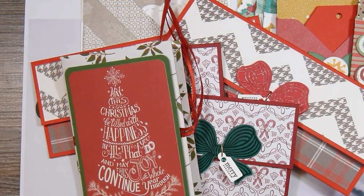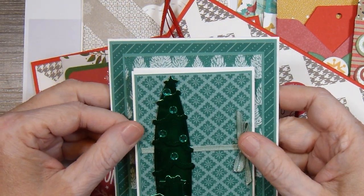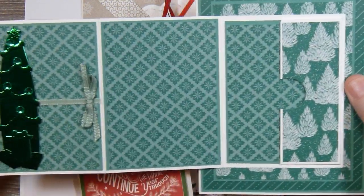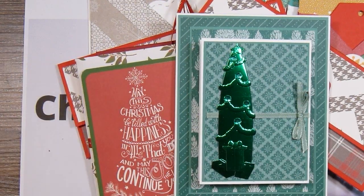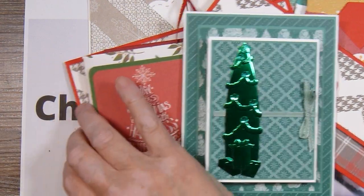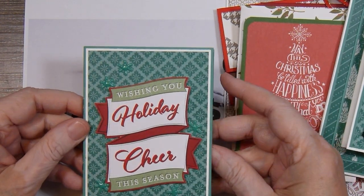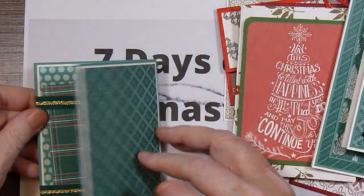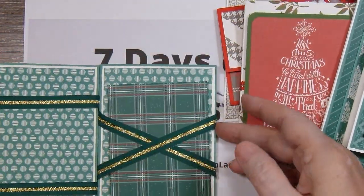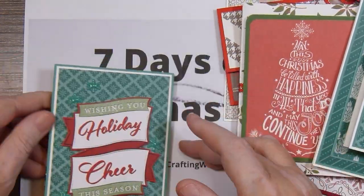On Day 2 I shared this accordion one, which was inspired by Polly's Paper Studio. And then probably my favorite of all, just because it's interactive, is this one right here, inspired by Jan Brown — the Magic Wallet Card. I just love playing with this. I could do this all day long.